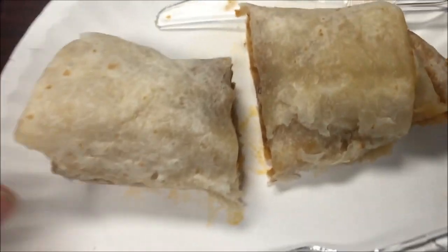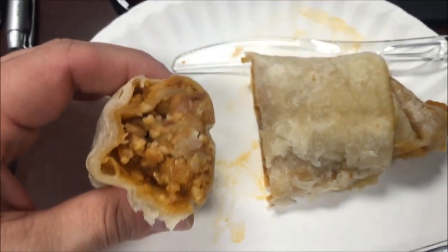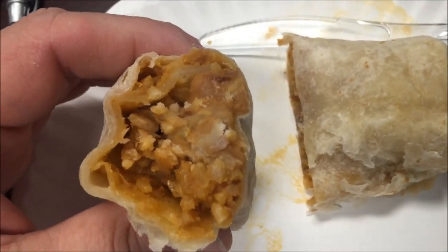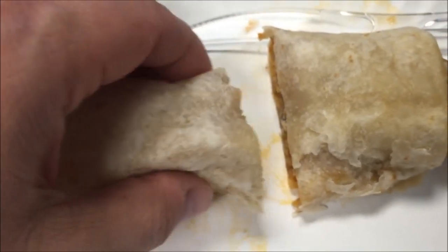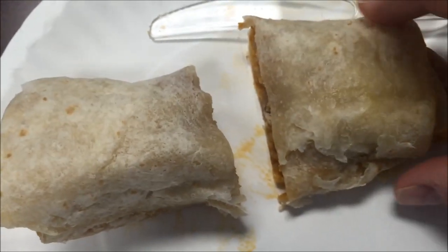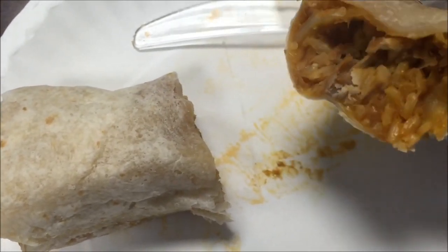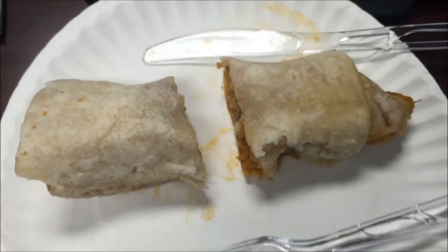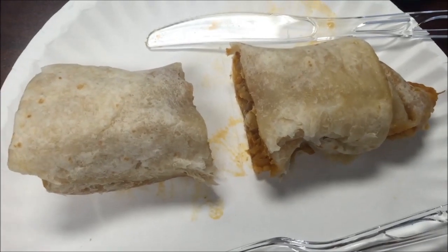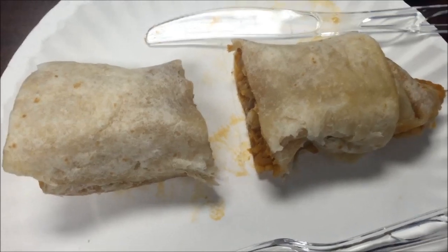Here it is out of the microwave, and I cut it open just so I can show you what it looks like inside. Looks like it has plenty of rice, and it looks like pinto-type beans instead of black beans, which I like. Black beans are sometimes too strong — I'd rather have pinto-type brown beans any day. I'm going to cut this up into smaller pieces so it can cool off a little faster, and I'll be back.